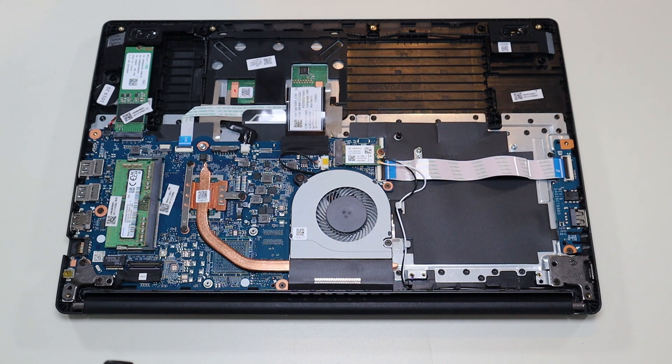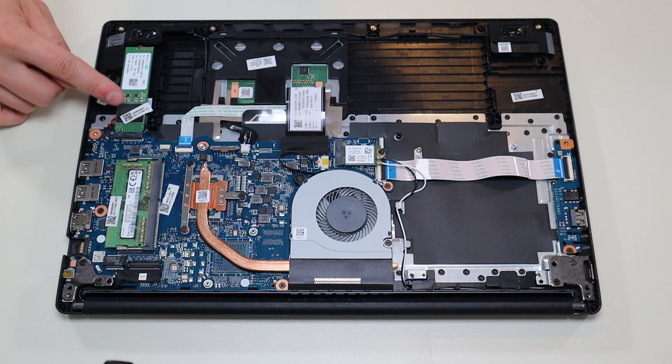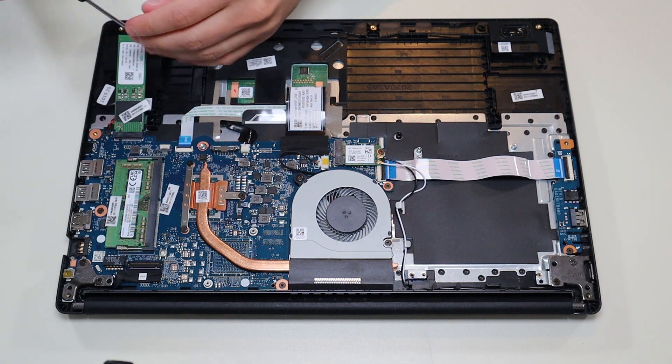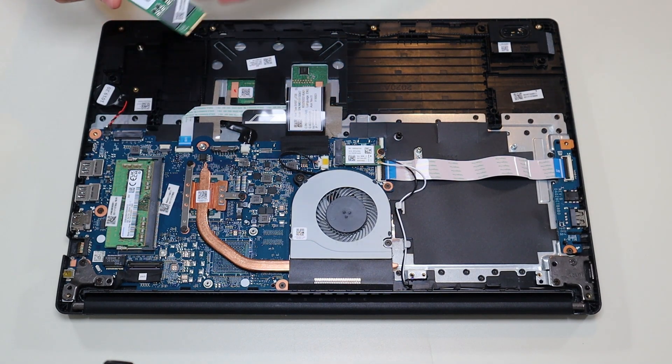Now that the battery has been removed, or at least unplugged, it's safe to proceed deeper into the computer. Your solid-state drive is right here — it's an M.2 port right there. It's a single screw that holds it down, so I can undo that single screw and the solid-state drive releases, and then I can pull it out of that port right there.